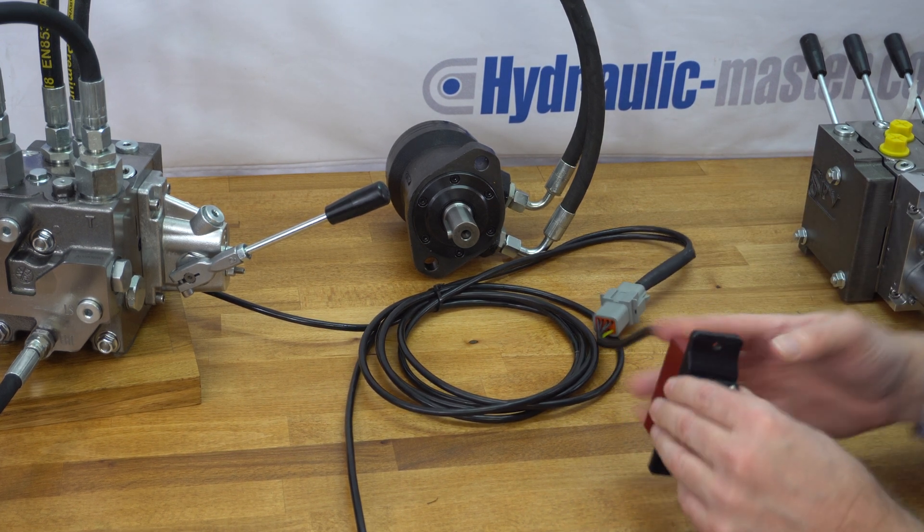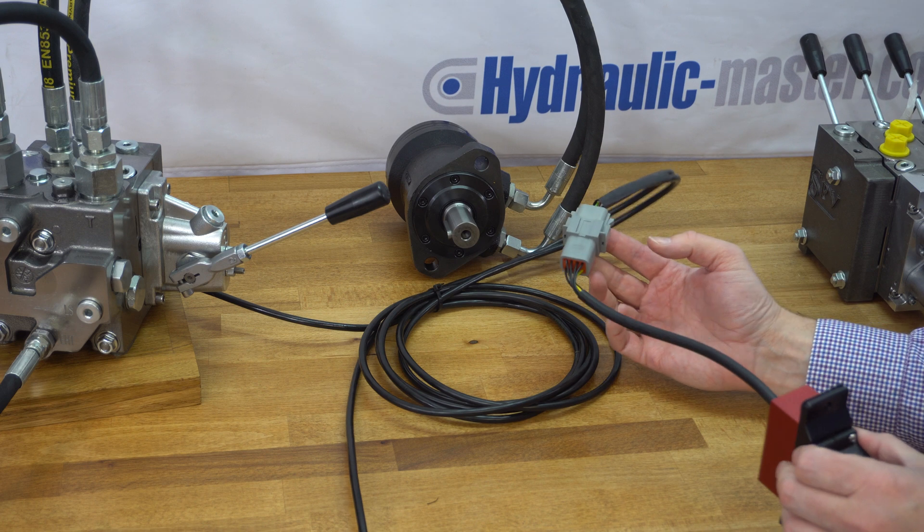Here we go with the first demonstration. I've just plugged this in and hooked it up to our system.